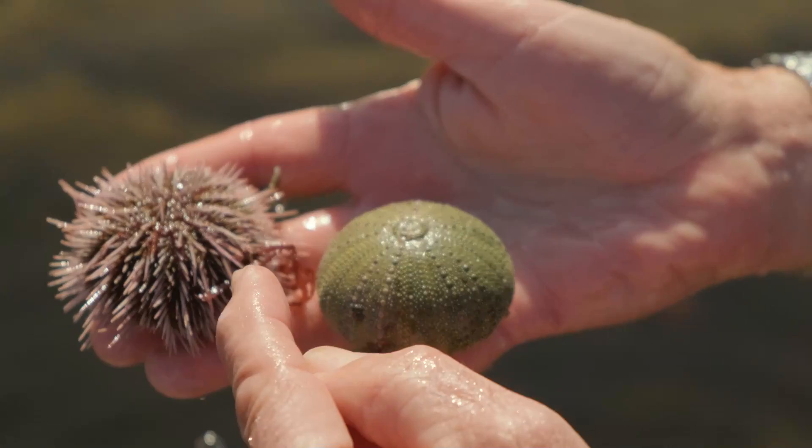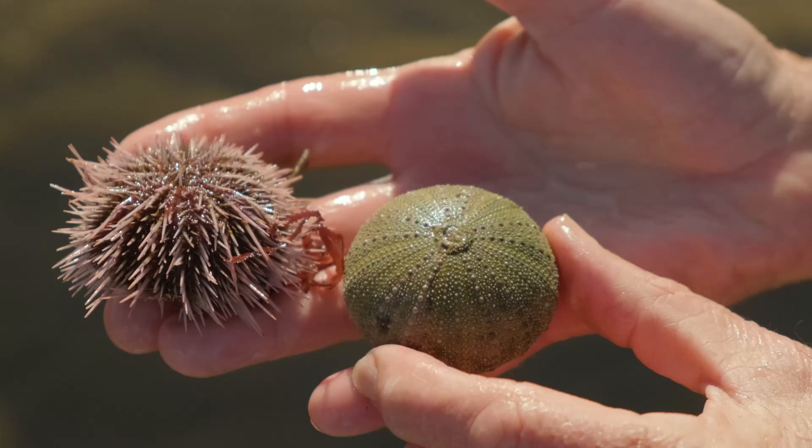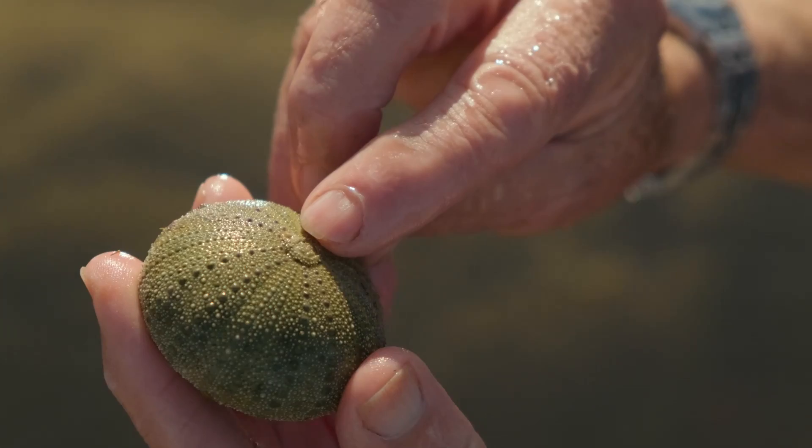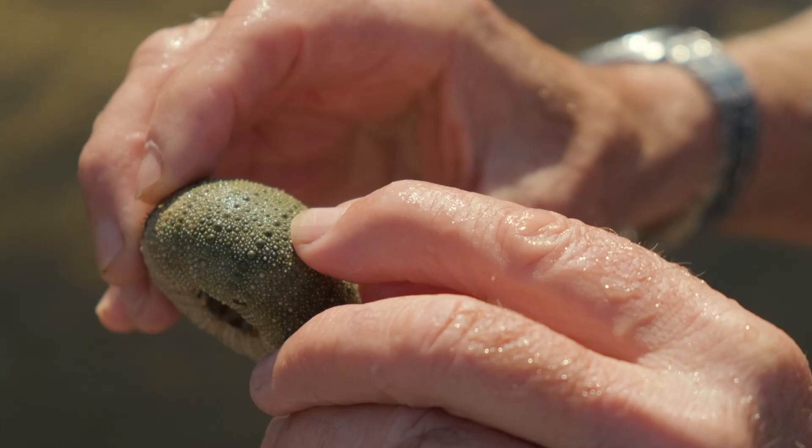Here's the live urchin, and when the urchin dies and all these spines fall off, you're left with this shell. So we put this guy down — here's the shell. On the underside of the shell, this is where the mouth would have been. And at the middle of the top of the shell, this is the anus. There are reproductive openings around here as well, and there will be a spine attached to each one of these knobs.